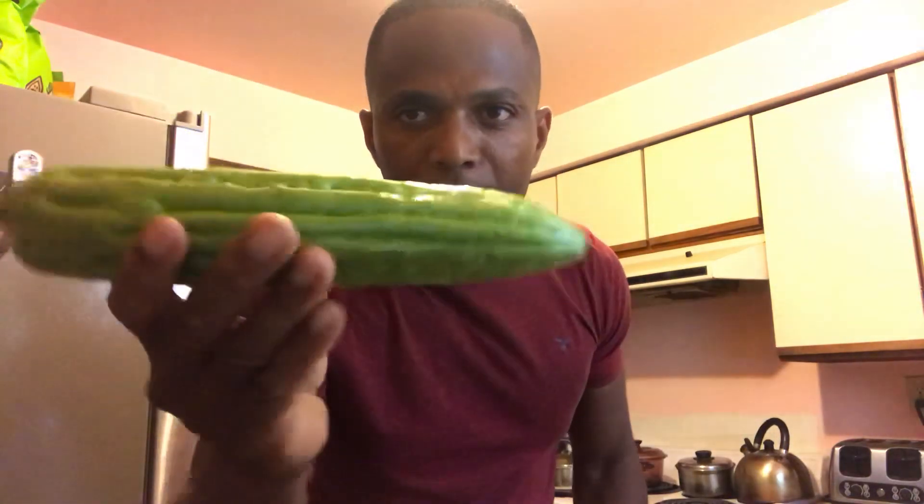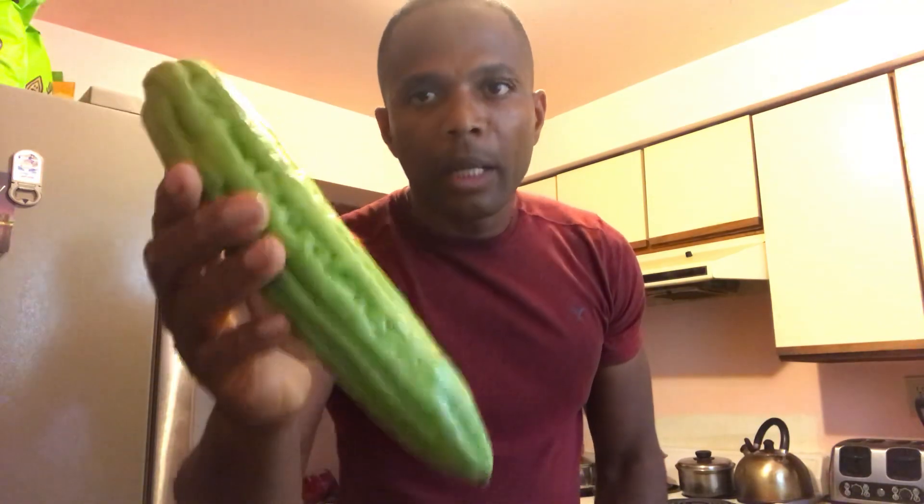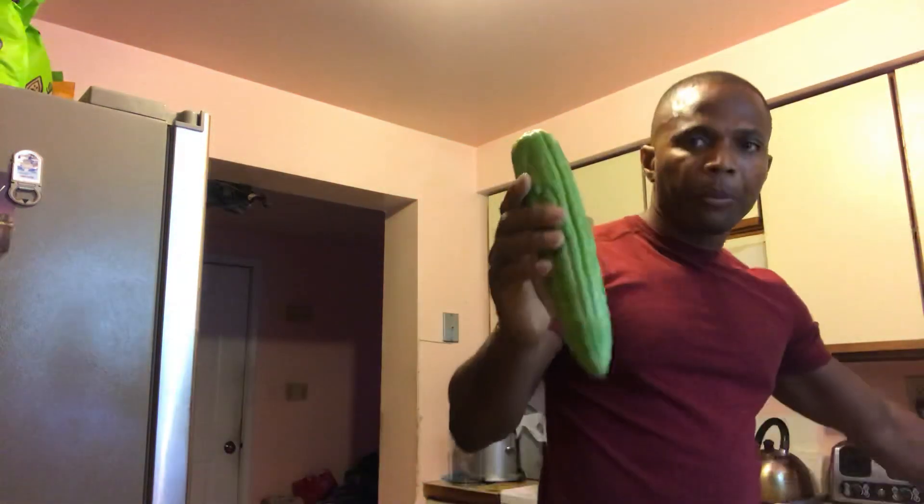Welcome followers, welcome to the lab. I'm your lab rat today and today we're gonna talk about bitter melon. Bitter melon is from the region of India and China, and it's good for a lot of things. It's high in calcium and vitamin C. I've been taking this for maybe over two years and I've seen the benefits.